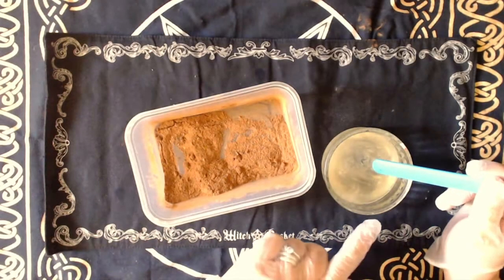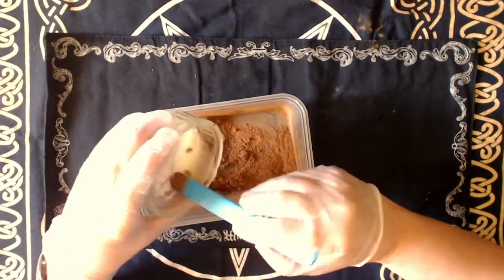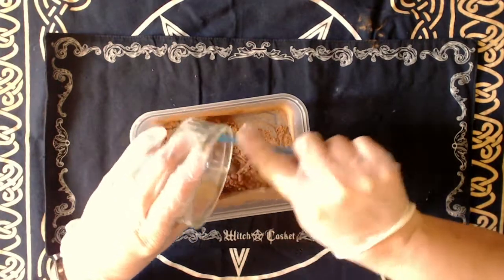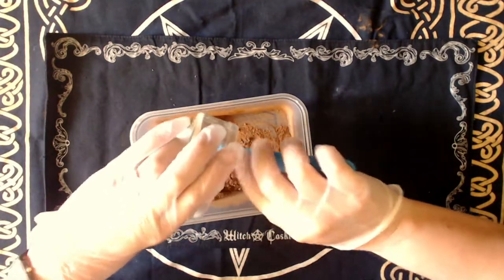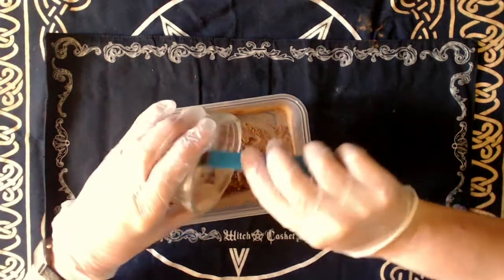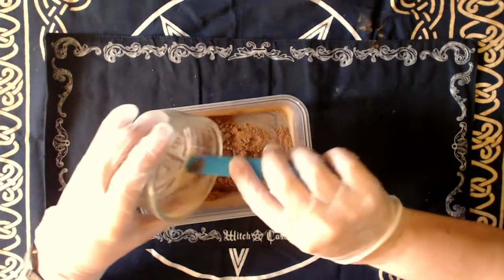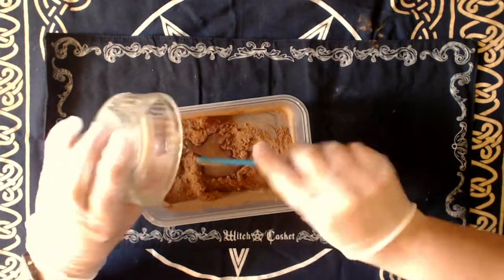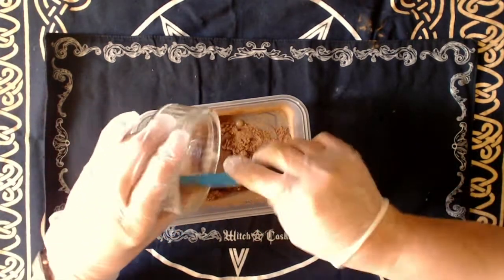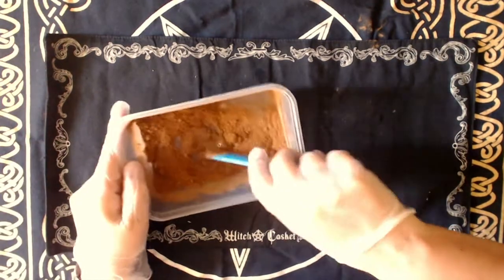The recipe says to combine the gum arabic — I'm using one teaspoonful — with two teaspoons of new moon water to make a kind of paste. So let's give it a try. As you'll note, I have acquired a stirring thing — a spatula, a stick. A lollipop stick would be great; this is kind of a super fancy lollipop stick.